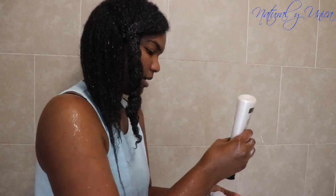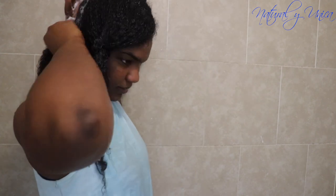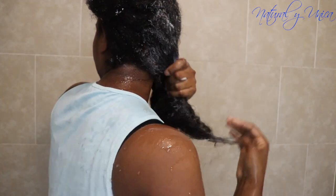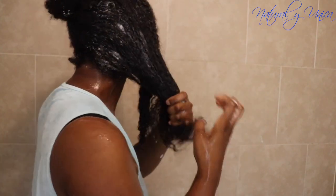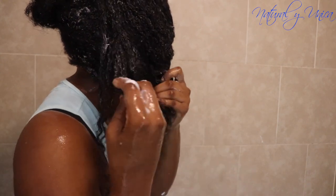For every section I follow the same steps: first rinse with cold water to remove dirt and make detangling easier, then apply a good amount of conditioner to help with detangling. While using my fingers to detangle, I also massage the scalp to stimulate hair growth and remove dirt. My hair is really dry so I need a lot of conditioner to receive the proper moisture.